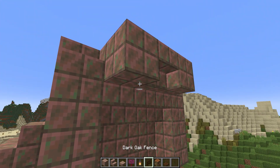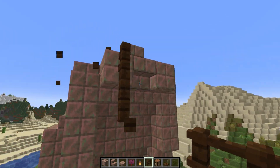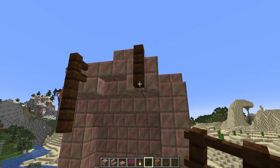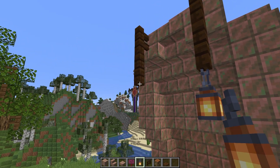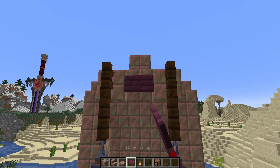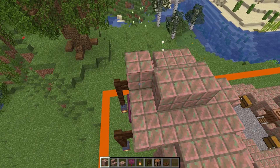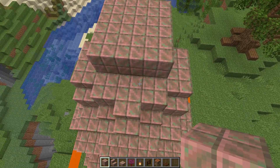Moving on, around the front where we've got this section, we're going to have some mandibles coming down. We've got some dark oak fence — two bits of dark oak fence sticking down — and on the bottom of each of them we're going to hang ourselves a lantern. Then for a mouth we're going to put a crimson sign in the middle.